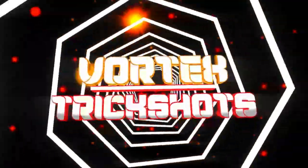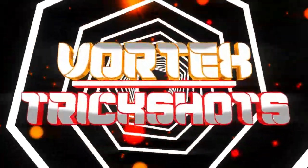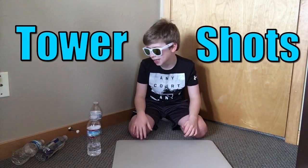Welcome to Tower Shots! What's up guys? Welcome to Flipping Tips. And today we are going to teach you about Tower Shots.